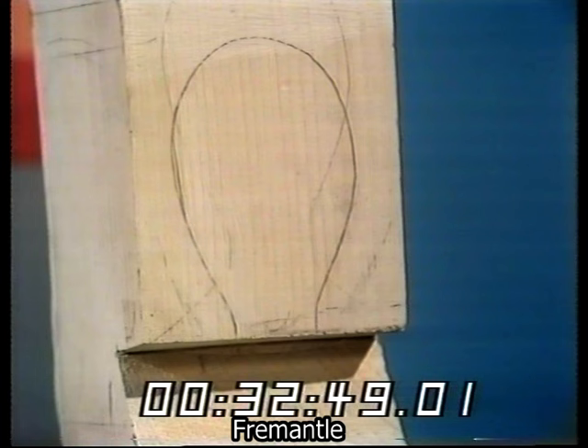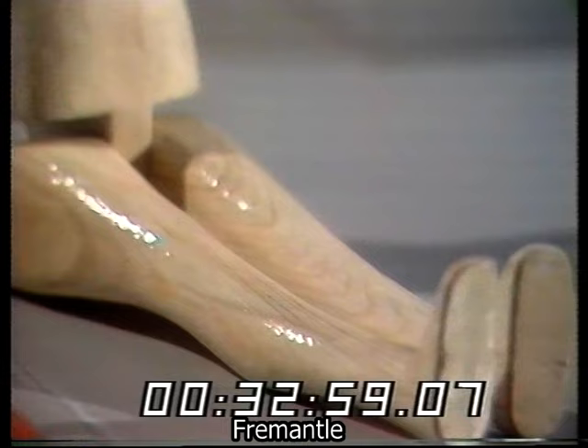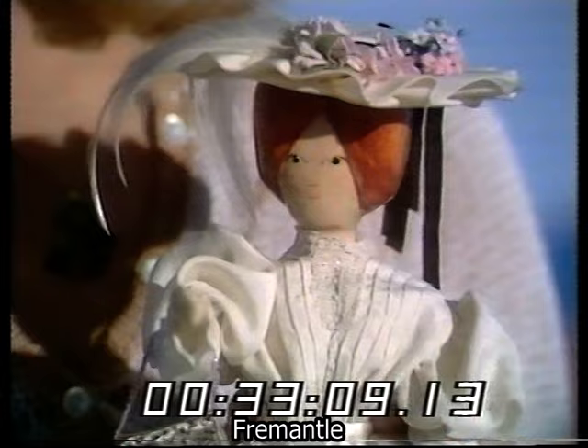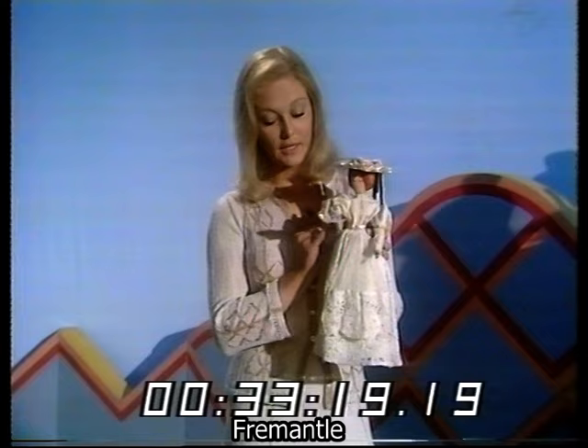First take a piece of wood, preferably pine, then carve a face and some hair, carve the body, working down to the legs and feet, then of course add some arms, paint the face and the hair, then perhaps add a beautiful hat, and some knickerbockers, and a petticoat, and a beautiful lace dress with a little pinafore, and perhaps just to complete the outfit, a handbag.